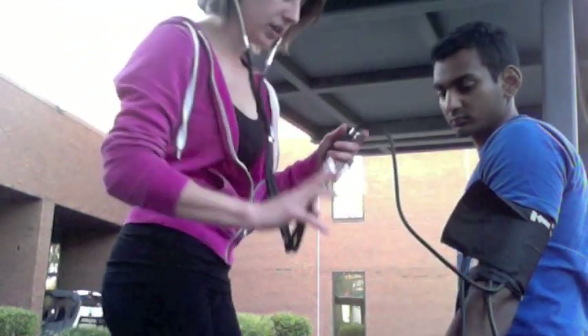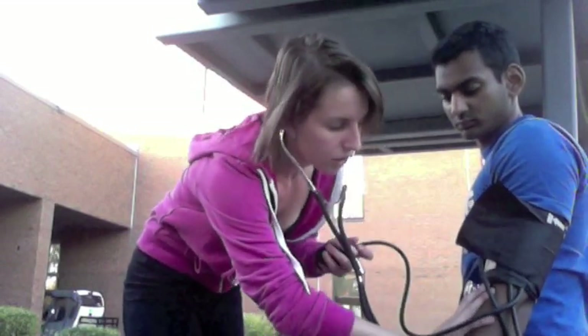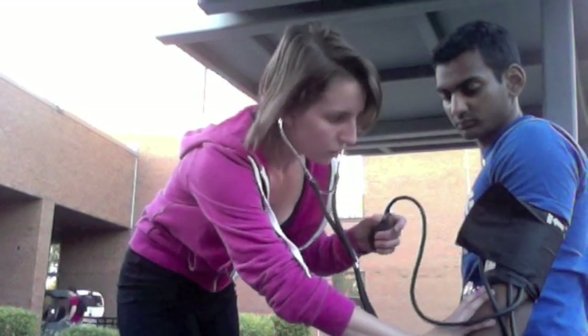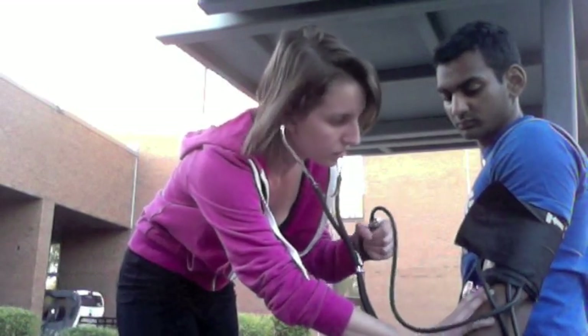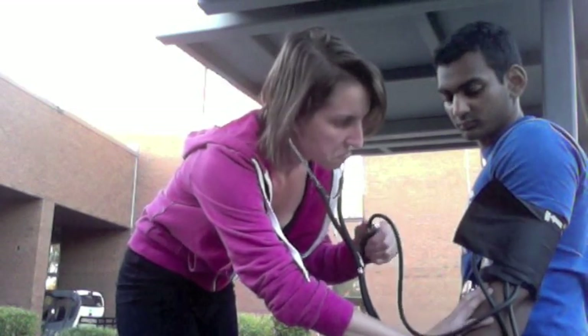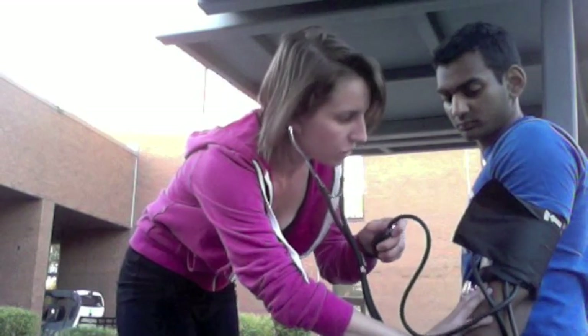You're going to take the stethoscope and put it on the brachial artery. You shouldn't really hear anything right now. You're going to fill the cuff up to about 180 millimeters of mercury and then slowly let it go.